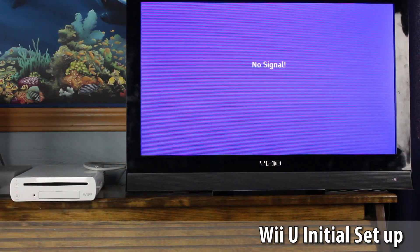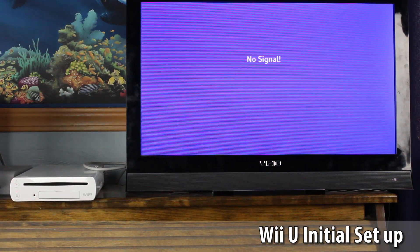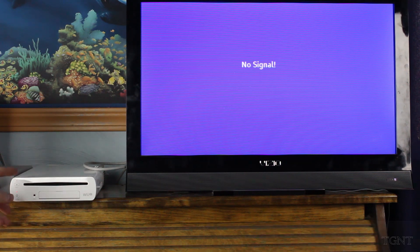Hey guys, what's up? Tyler here with TGaming Tech, and in this video we're just going to be doing a first setup and boot of the Wii U. So we're just going to do a startup of the Wii U. I haven't turned it on yet — this is actually the first time turning it on, and we'll see what happens. Hopefully I got the right HDMI slot.